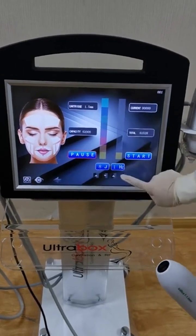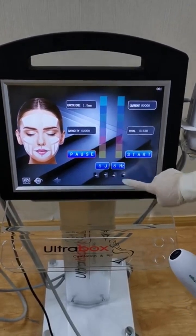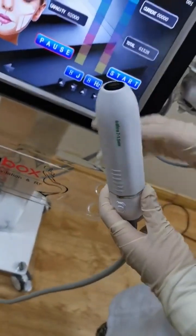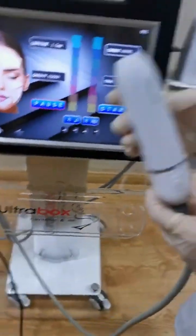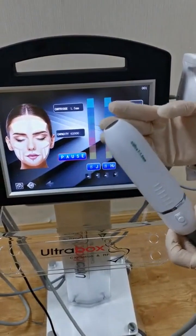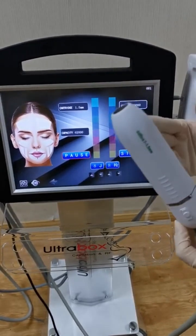Maximum energy is 8. This is the frequency. Press the start button to start the treatment. It has three cartridges: 1.5 millimeter, 3.0 millimeter, and 4.5 millimeter — three different cartridges for different areas.